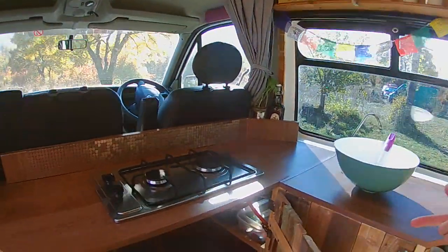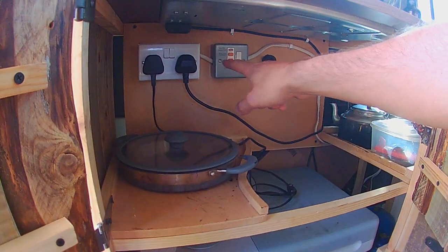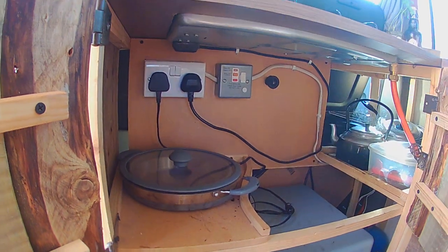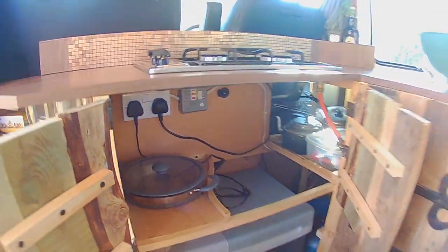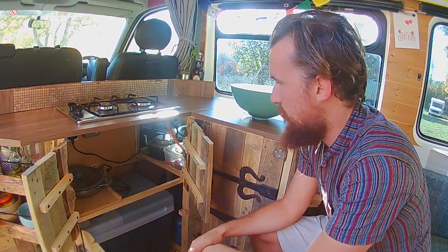The fridge is a two-way, so it can be used on 12 volt or 240 volt. We usually use it on 12 unless we're at a campsite with a plug-in — when we are, our plug-in goes from the side of the van and routes up to this plug here. We also have a battery charger. We'll go into the electronics in more detail in that specific blog post.